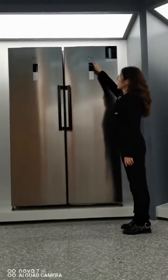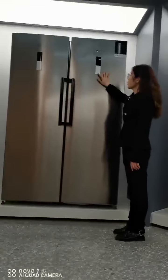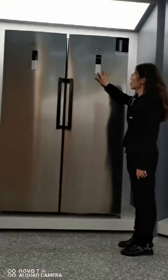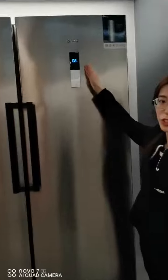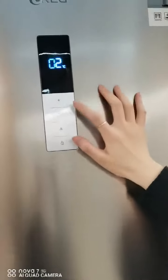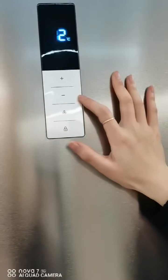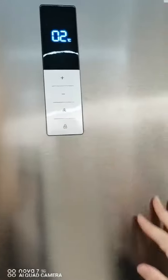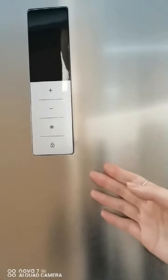On the door, you can see a LED display here. You can press here for 3 seconds to unlock it. And it will show the temperature level, and you can choose plus or minus to control the temperature up and down. For this one, it's also the same operation.